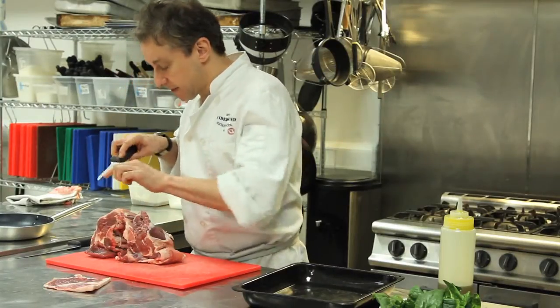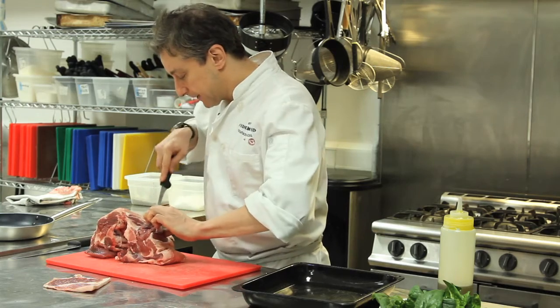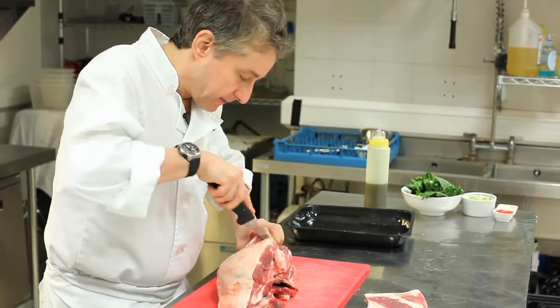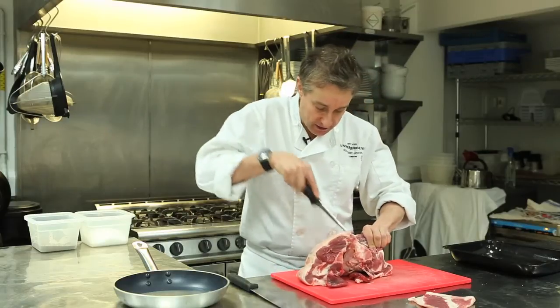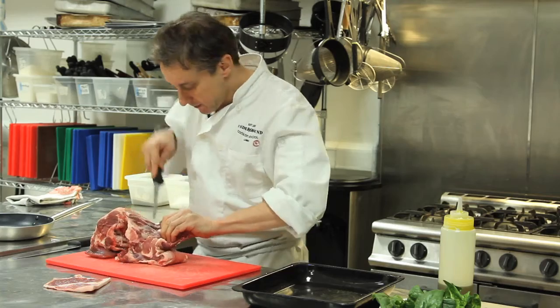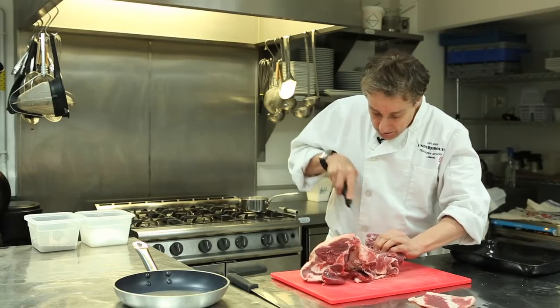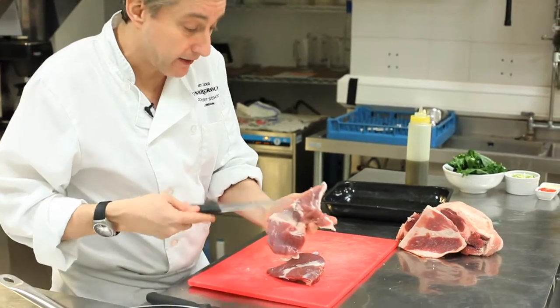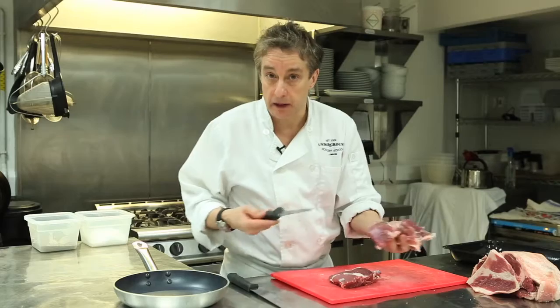I'm just going to use the tip of the knife to peel away the fillet, always working as close to the bone as I possibly can. And then that just kind of peels off — there we go. As you can see, there's quite a lot of meat still in there, and that I'm going to trim down later and make a burger with it.